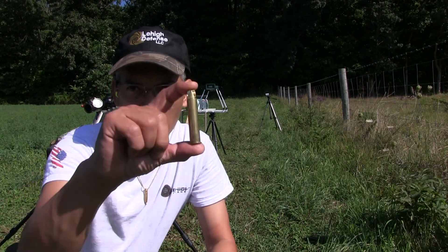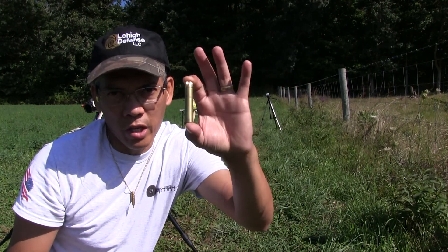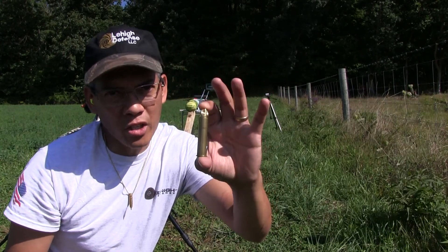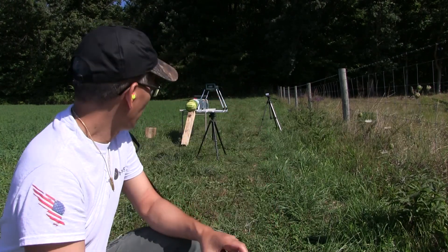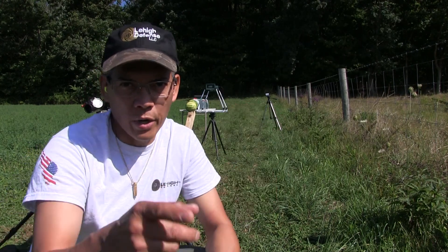Got my own custom hand loads. However, I will not reveal my load data because reloading can be dangerous and I'm not sure what you all do out there, but we'll just leave it at that. Go shoot five shots, see what kind of velocities we get. Here we go.